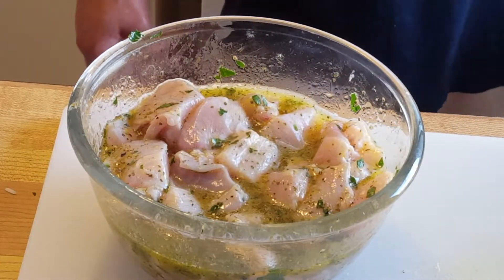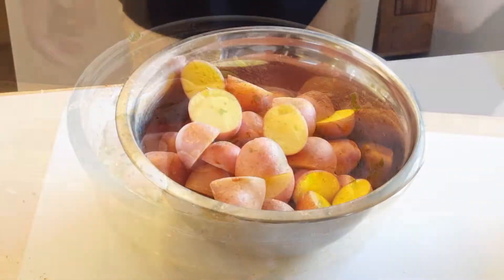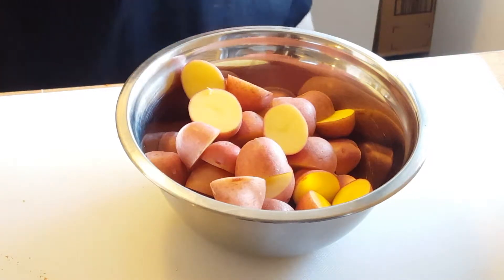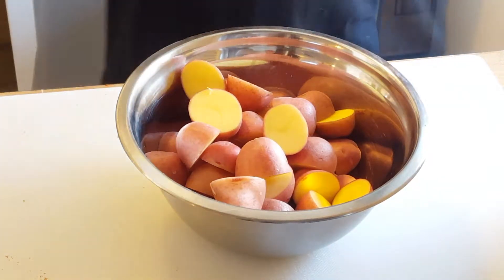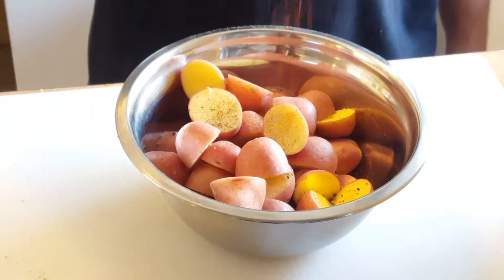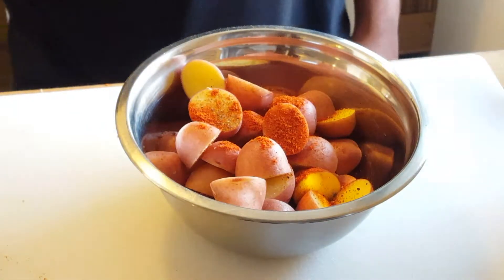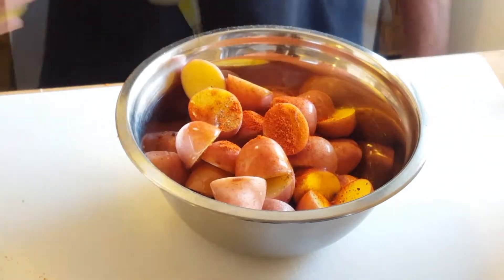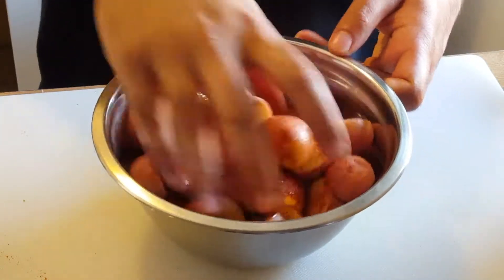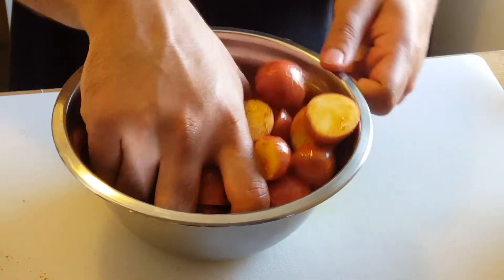Turn your oven on to 425°F and we'll cook the potatoes first while starting the rice. For the potatoes, I have some baby waxy potatoes cut in half. I'm adding salt and pepper, a nice sprinkling of cayenne pepper for heat, and some olive oil to help all those spices stick to the potato and bring a lot of flavor.